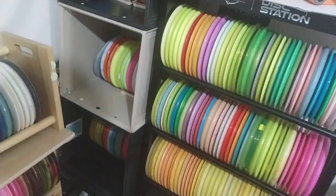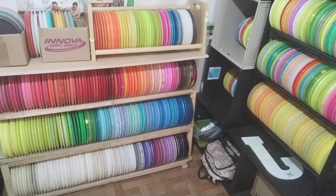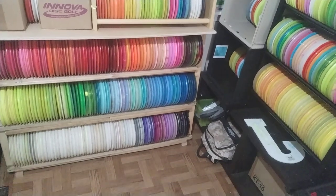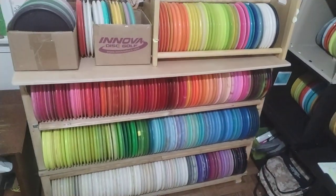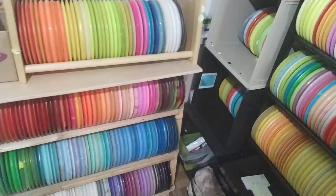I'll just kind of go over some highlights and things that I've accumulated over the years. I've been playing for 6 years now, and if you haven't seen the last video, go check it out — it's my birthday holiday disc unboxing.